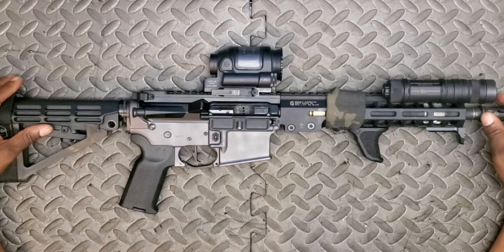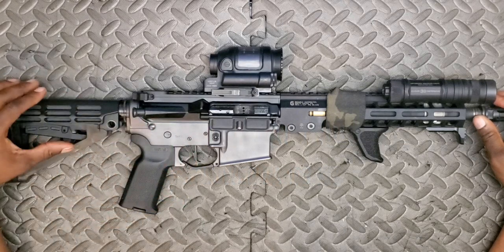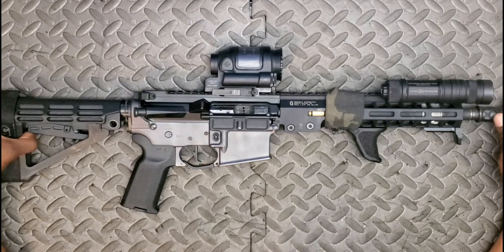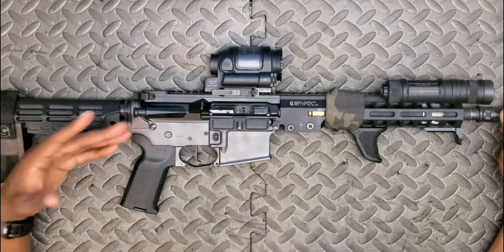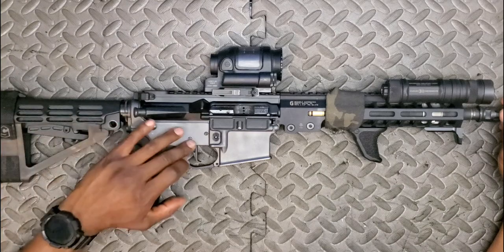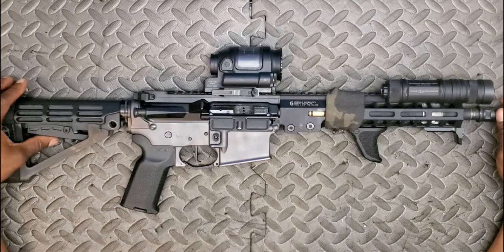Inside the lower receiver I'm running a CMC parts kit and a CMC flat face trigger — I believe the three-and-a-half pound pull weight variety. Very happy with it. It's not quite a Geissele, but for a gun you're running fast and hard, these are pretty good, especially for what you pay. I think they come in around $120 to $130 — very good value from CMC.